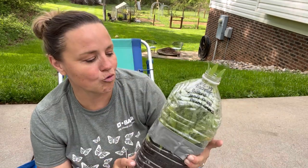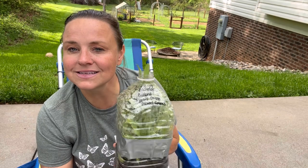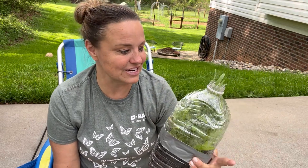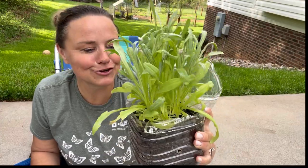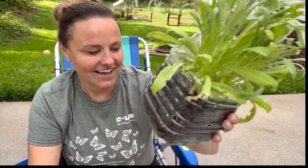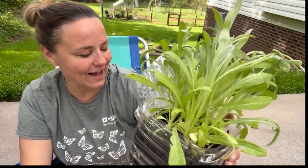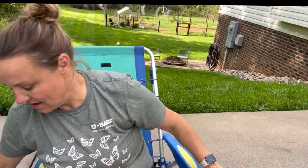We are going to start with the one that did the most amazing right off the bat: bachelor buttons. These are the cyanus double mixed colors. I planted these on February 19th and oh my goodness did they do amazing. Ta-da! Look at these, y'all. They are so healthy — look at those roots! These look phenomenal. I cannot wait to plant these. I'm going to put them over on the side.